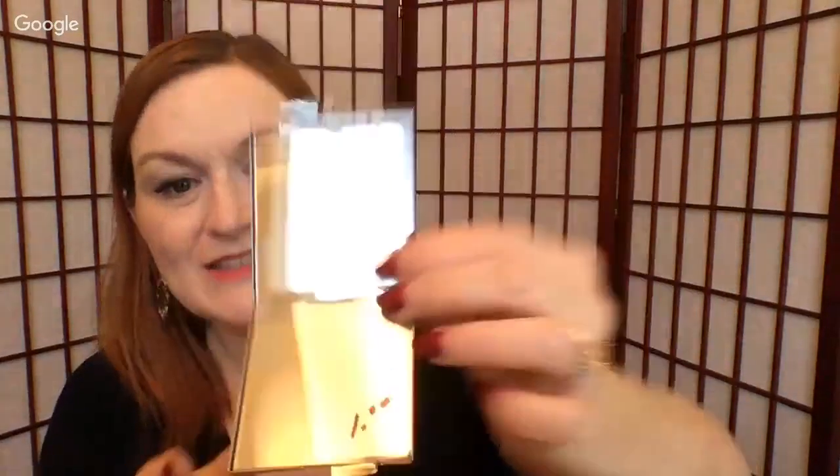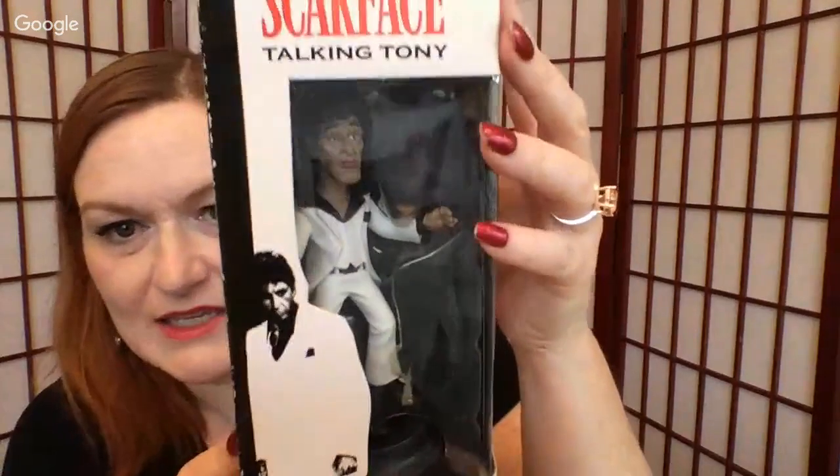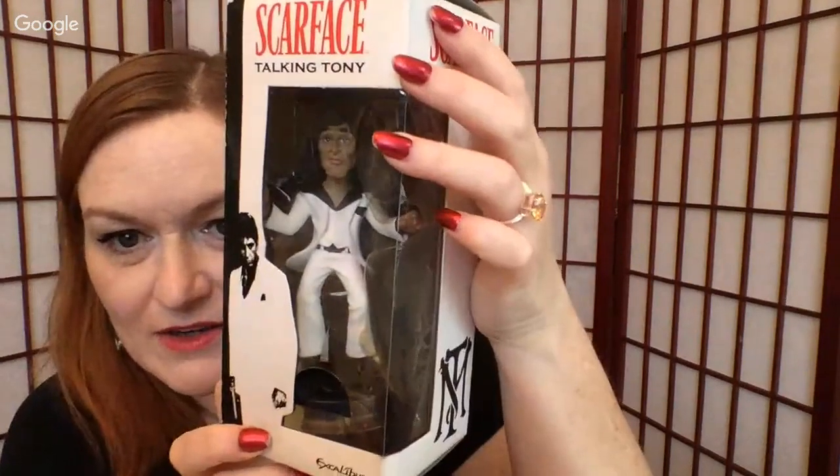Next I've got this little mirror — it's super cute, a little purse mirror. Some of these things still have prices on them, but you know — you're resellers. Then we've got Scarface. I think he talks. He does talk — there's Scarface.